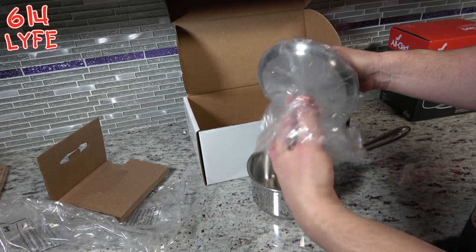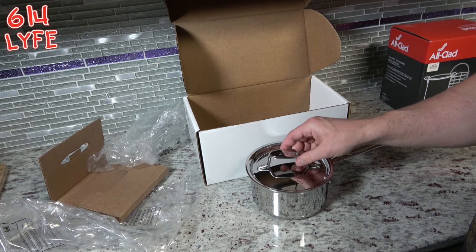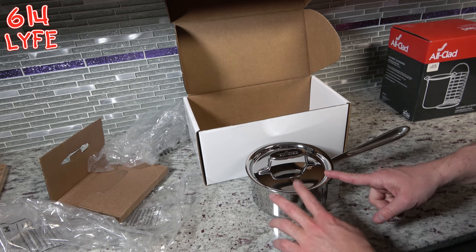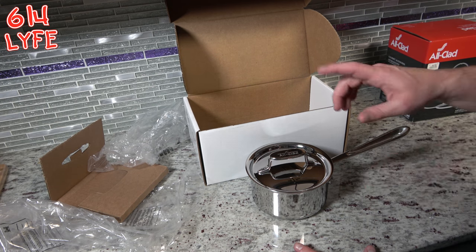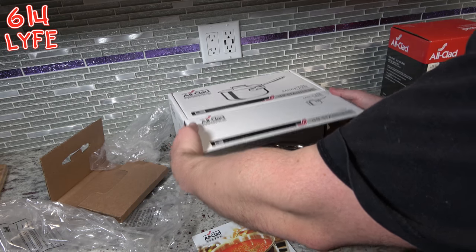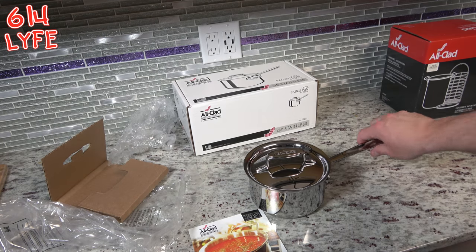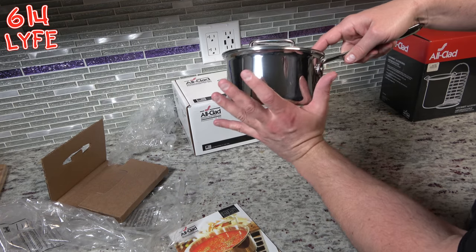The reason we got this saucepan is because my wife tends to make pasta, and we have a 3 quart or 4.5 quart, and she makes way too much. So this is going to curb her portions, even though she's pregnant — portion control is still very important. But yeah, that's the saucepan. Real good look. Here's my hand for scale.